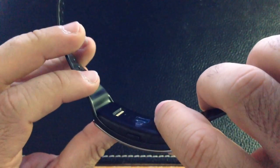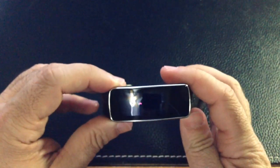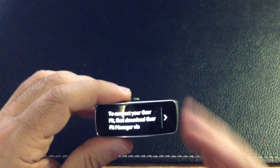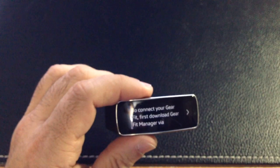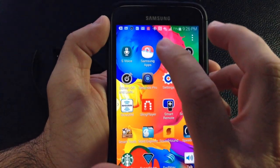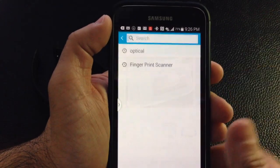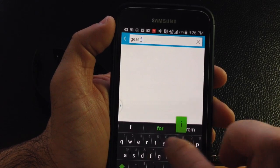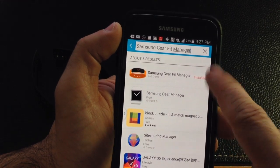Let's go ahead and turn on the Gear — press and hold this button. There was a vibration, and you see it says Samsung Gear with the colorful Samsung logo. The first thing it wants us to do is download the Gear Manager on your phone. To get the Gear Fit Manager, you have to go into the Samsung App Store and search for Gear Fit Manager. Once you find it, tap it and install it.